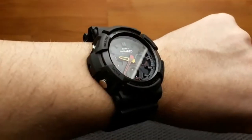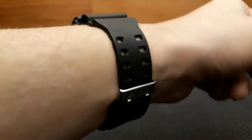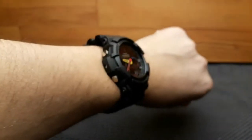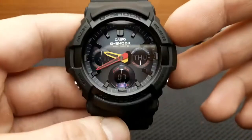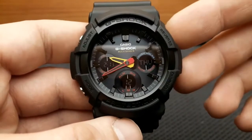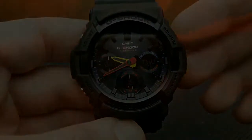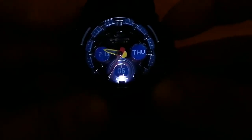Here is the wrist shot so you can see how this watch sits on my wrist. A cool feature is the illumination, which also serves as a backlight for these three digital sub-dials. And here is the loom shot — the illumination shot — of the illumination on this watch.